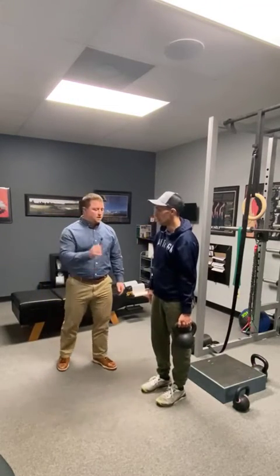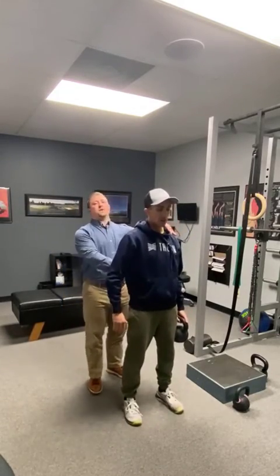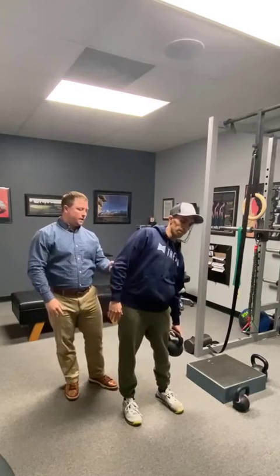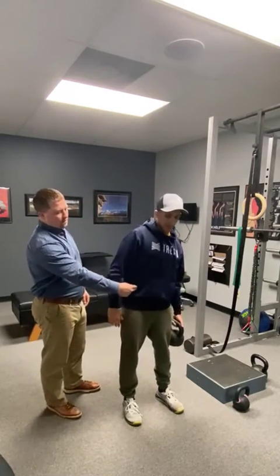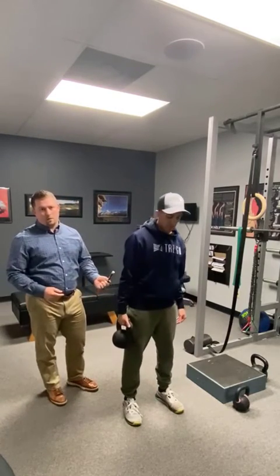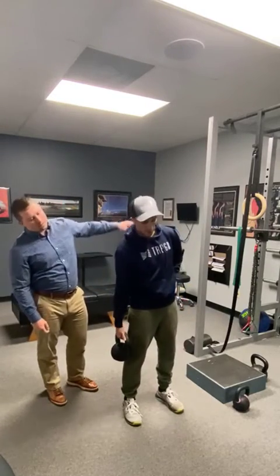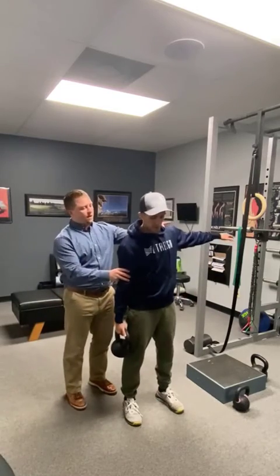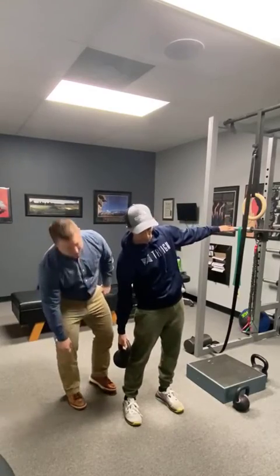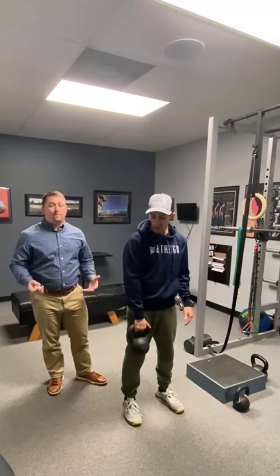From here we move into the side bend — a really good core exercise. Brandon's going to face this way with one hand on his hip. The idea is to stand up as straight as possible and just lean over to the side, feeling a stretch. If he's bending that way, he's working that opposite side. Whether you put your off arm on your hip, on your head, or out for balance doesn't really matter — what matters is that he doesn't bend forward. He wants to stay just to the side, because going forward trains different muscles.